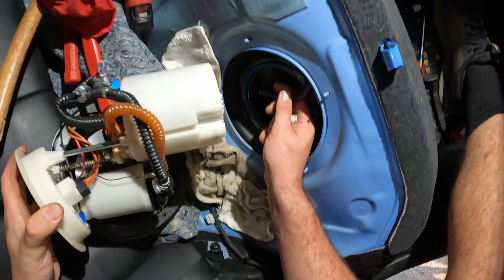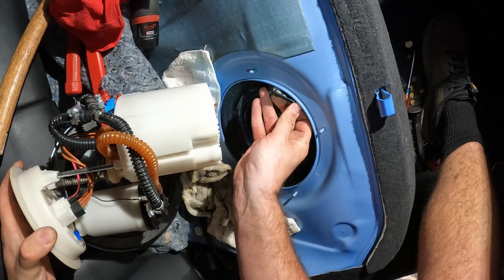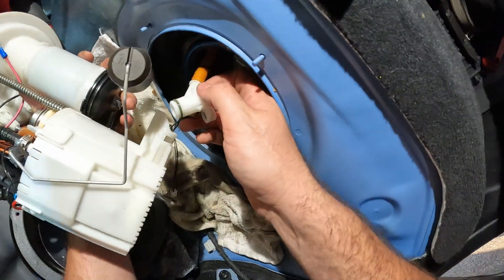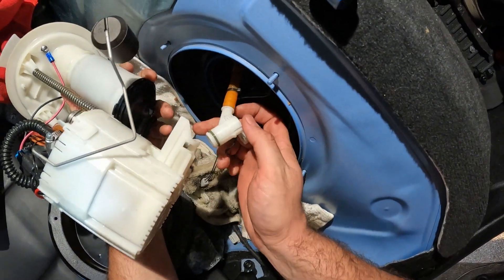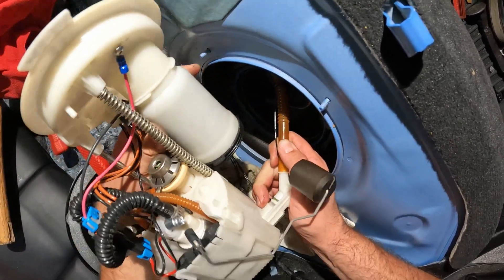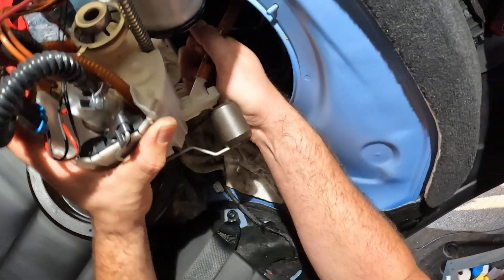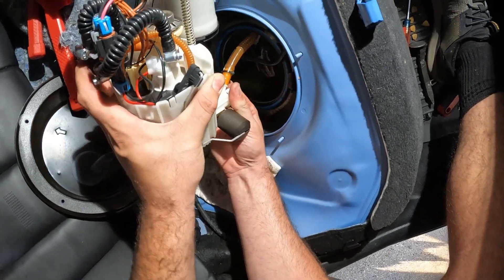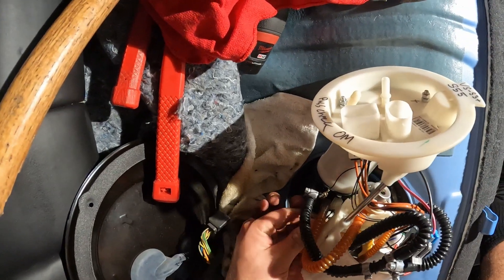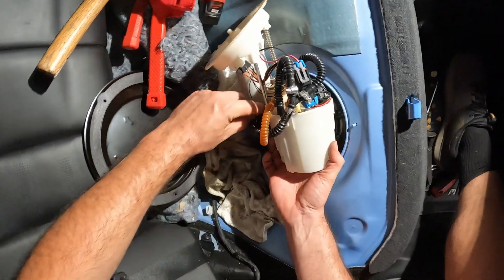I'm going to make sure this doesn't fall, get this line out of the way, get this hooked up. And I guess you turn it — there we go. Let's connect this regulator sensor before I miss it.